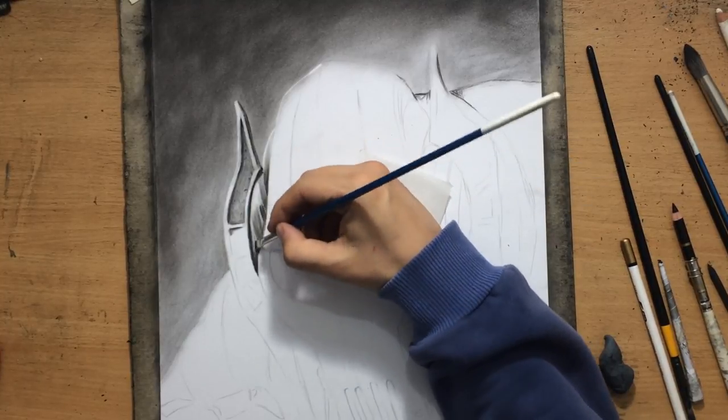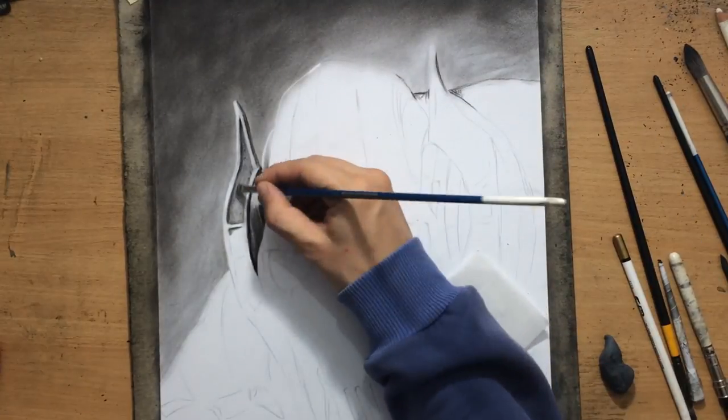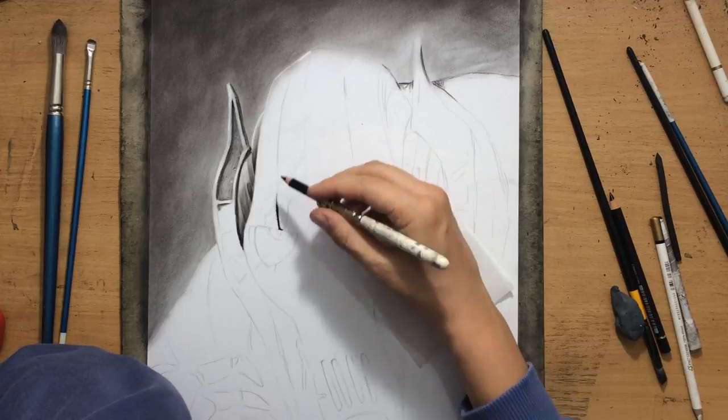Also, because it's made out of metal, there are a lot of these shiny reflective areas, so I'm going to need to create a lot of areas of high contrast.